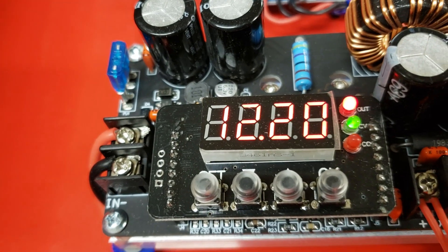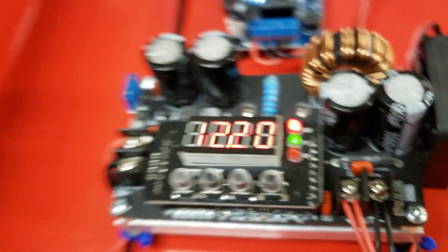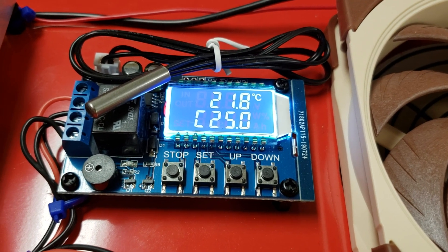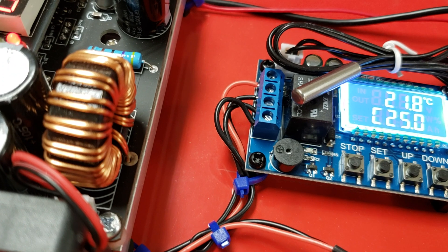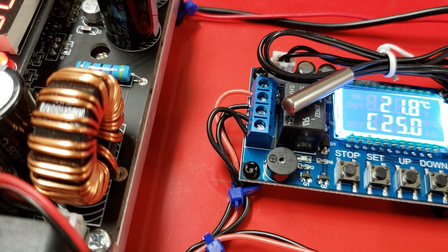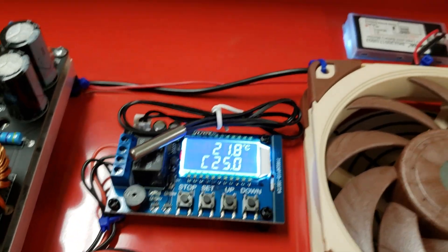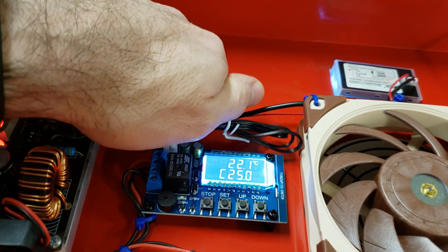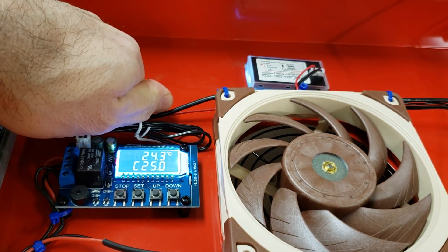The temperature control unit is currently showing 21.8 degrees Celsius, and the cooling will turn on at 25 degrees. This little unit works from 6 to 30 volts with a couple of amps draw through itself — it uses a relay that can handle a couple of amps. Let's simulate a temperature increase. We are raising the temperature waiting for it to reach 25 degrees Celsius — it should kick on at 25 degrees.